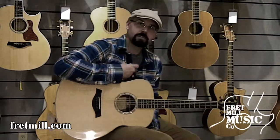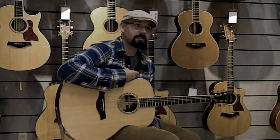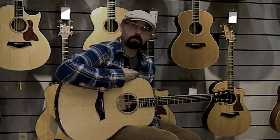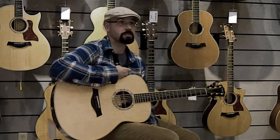Hey folks, I'm Terran Zimmerman and I'm here playing some guitars at the Fret Mill in Roanoke, Virginia. I'm inside the room which has some really cool guitars in it today, and if you get a chance and you're in Roanoke, you should stop into the Fret Mill and meet them and check out some of the cool instruments they have here.